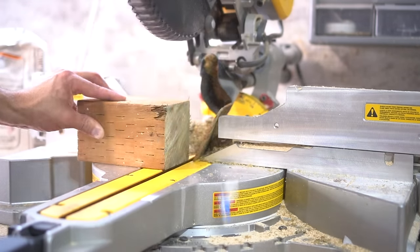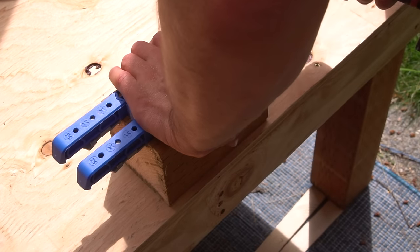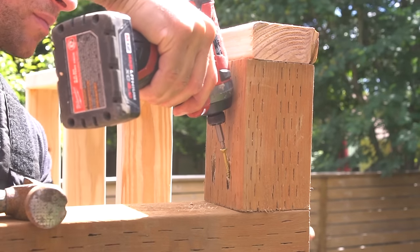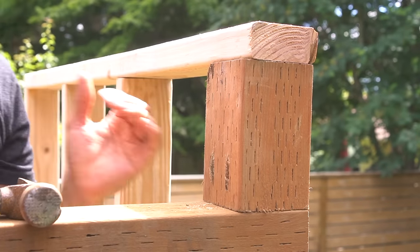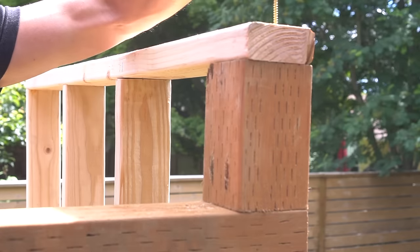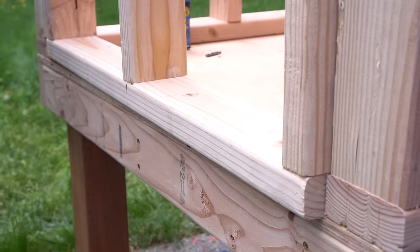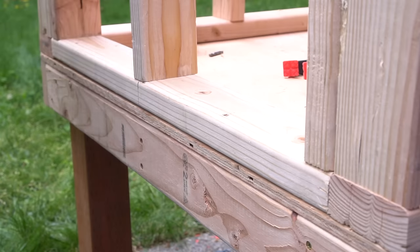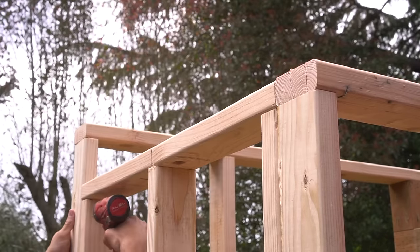If you don't have six-inch screws on hand, you could use a pocket hole jig by Kreg. This makes it extremely easy to drill pocket holes for your fasteners, and once the holes are taken care of, position the board appropriately and fasten away. After I have both side top caps fully aligned and fastened, I can move on to my final wall. This wall is the same height as my shorter wall, which just makes life a little bit easier, especially when it comes time to installing our roof rafters.